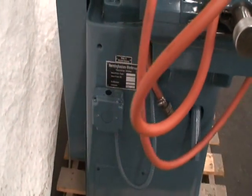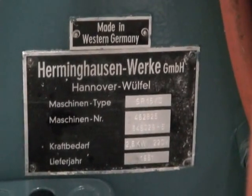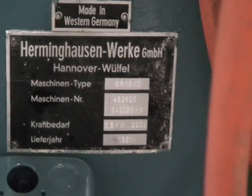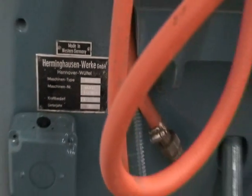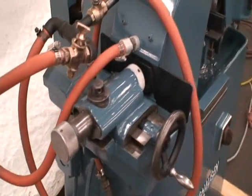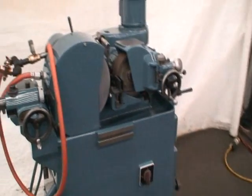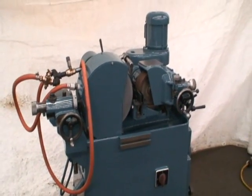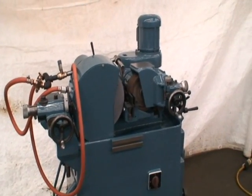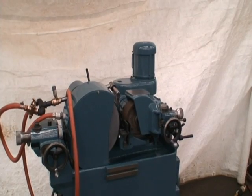A little name plate here on the machine. Well, that's the machine. If you have any questions, feel free to contact us. We'll be happy to answer them for you. Thank you very much.